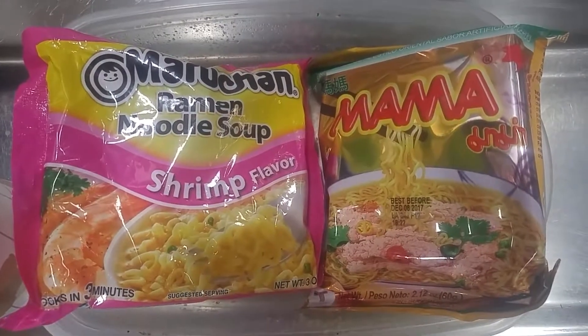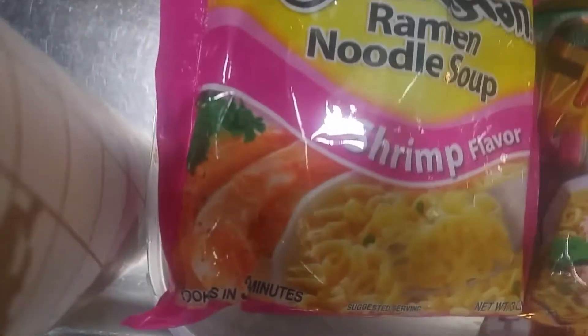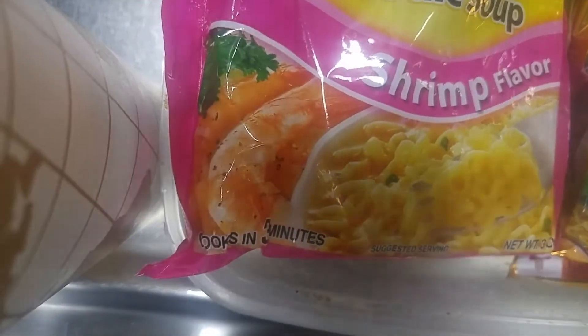I wonder which would be a better deal, eating a Top Ramen or eating a Mama Jun? Today I'm going to show you how it's going to be much better or worse than the other. But first we're going to open up this package.